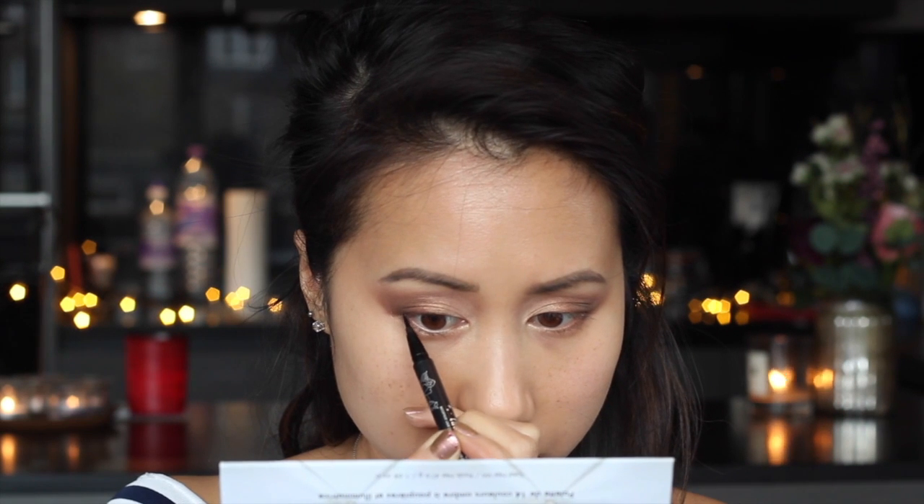Then I'm going to give my lashes a little bit of a curl - not too much because we're going to go in with falsies. I always feel like my lashes need a little bit of a boost because they're just so dead straight. I definitely feel like we need to do a bit of a wing liner today, so I'm going to go in with the Kat Von D Tattoo Liner in Trooper.